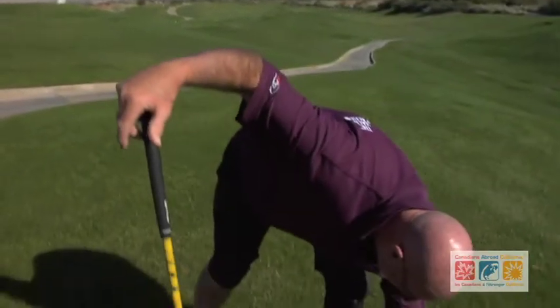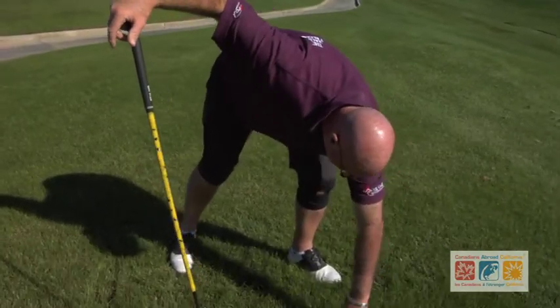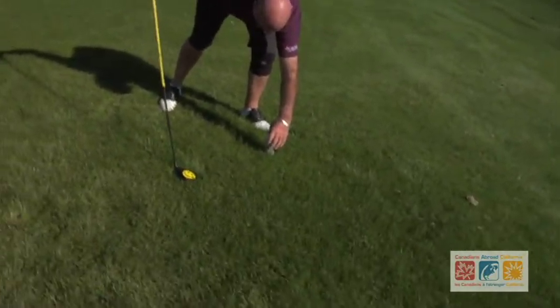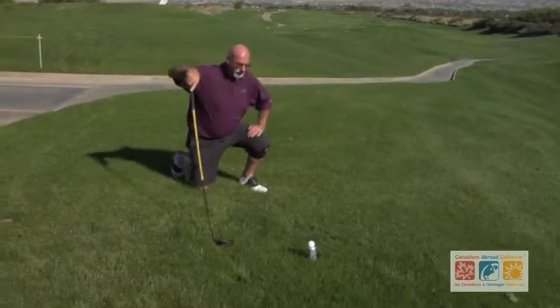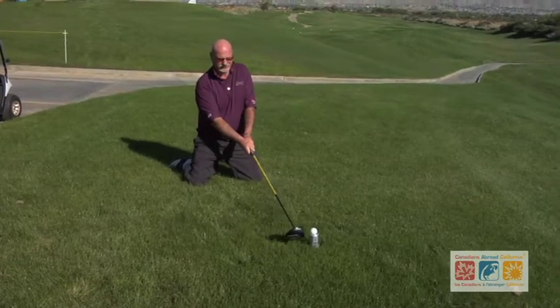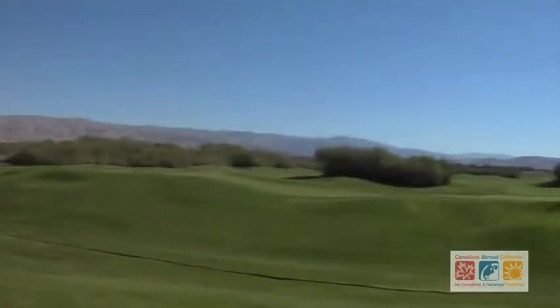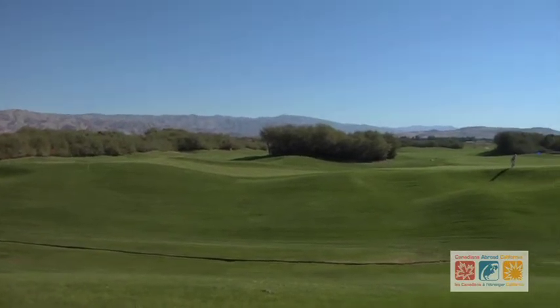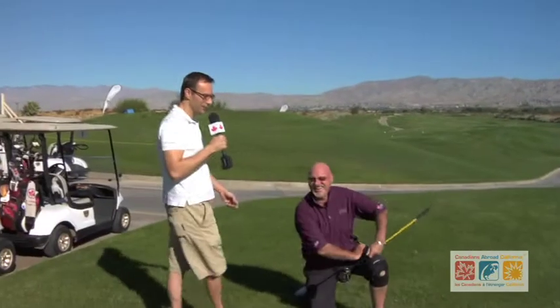All right, let's see what Sandy can do. One problem with the tee ball. Just don't hit that guy. Okay. A little aiming fluid. Holy shit. Holy. Oh my God. That'll work. Now Sandy, you have to go get the ball on your knees. If you hit it that straight, then just give it one of these. Keep on playing.